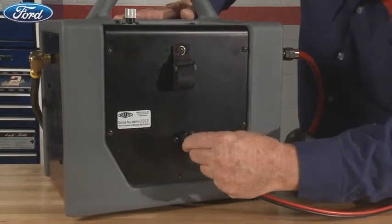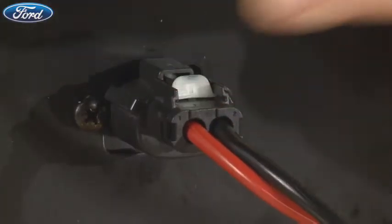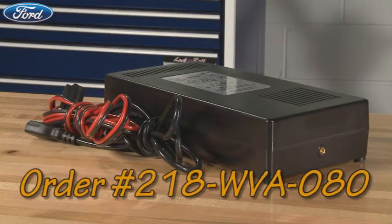Connect the power cord onto the back of the tester and push the white tab forward to the locked position. The quick disconnect battery cable allows you to use an optional AC power supply as well. Order part number 218-WVA-080.